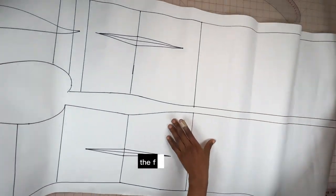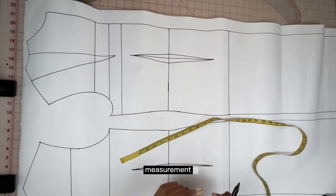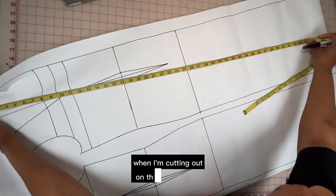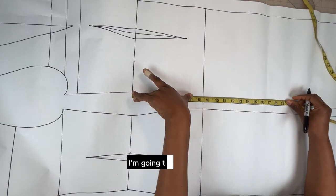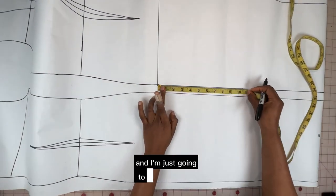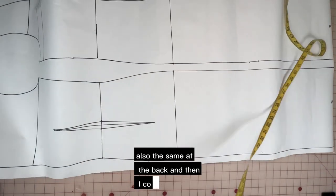Next I'm going to measure the full length of this pattern and deduct this measurement from my actual length measurement. Whatever is left is what I'll add to the bottom when cutting out on the fabric. In this case I've extended the length by 14 inches on the side front. From the waistline I'm going to measure 19 inches for the knee level and extend that line to the center front and the same at the back, then connect.